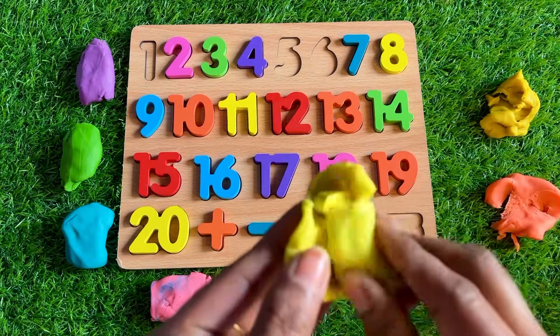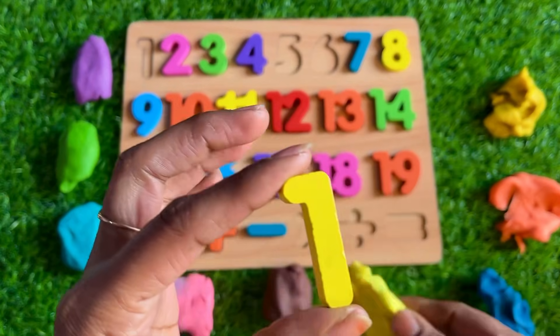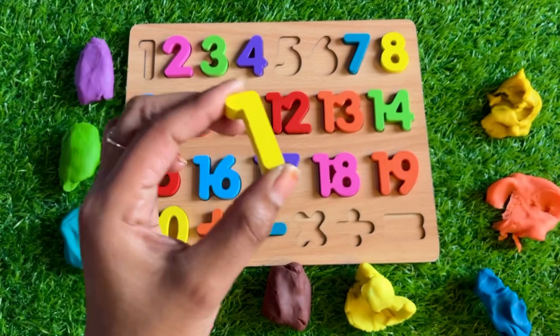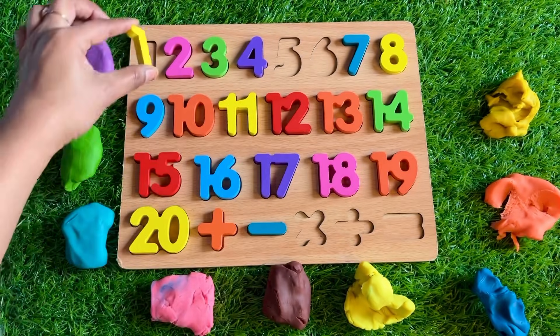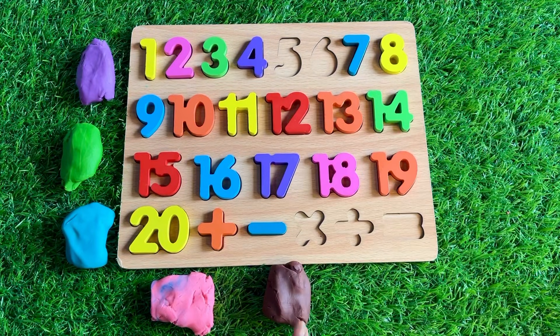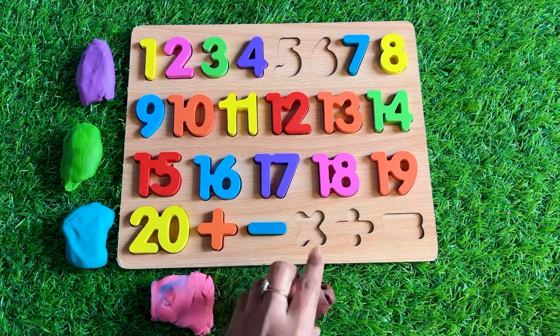It's a yellow Play-Doh, guys! Oh wow, we got number 1! You know where we should put number 1 — always at the first place of this puzzle. Next: it's a brown Play-Doh.